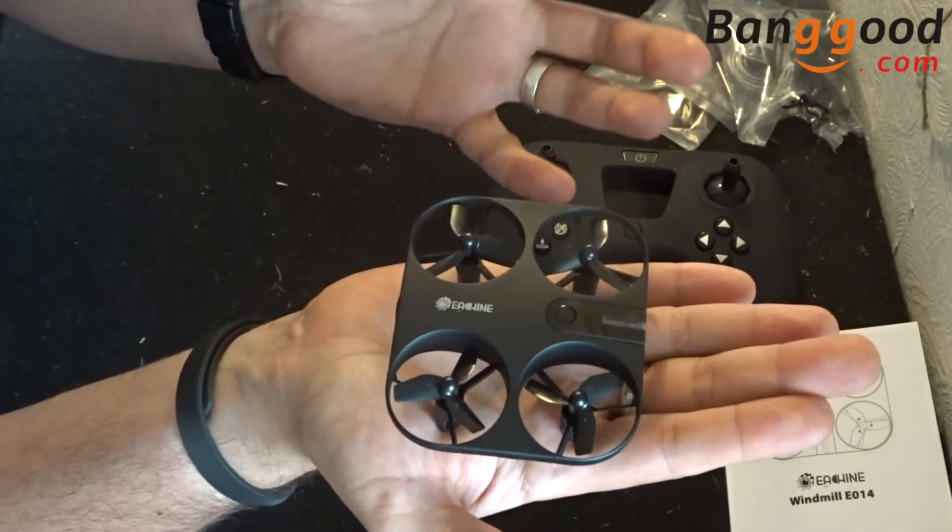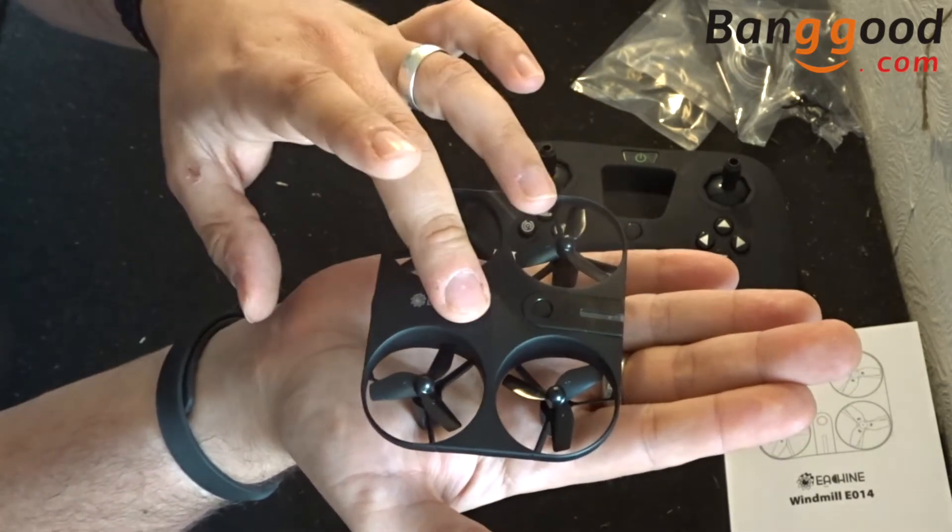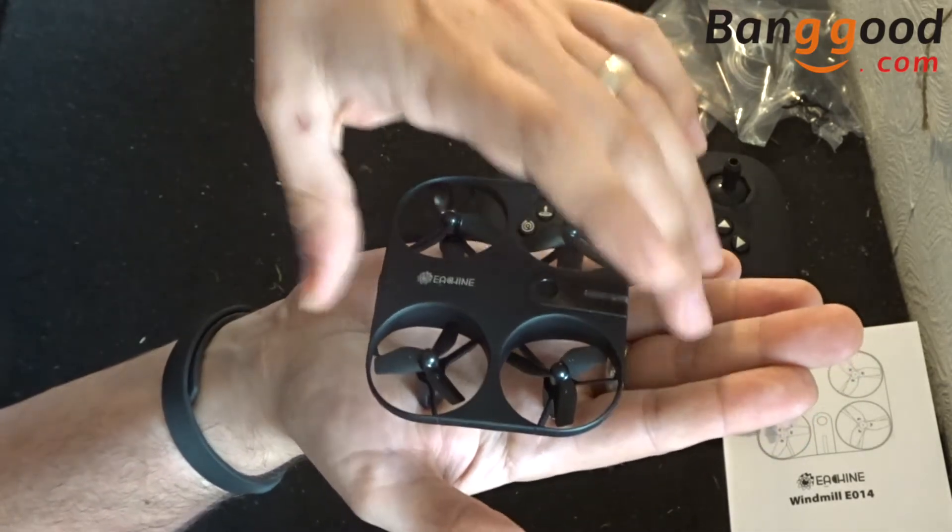The battery is a standard 1S 300 milliamp 3.7 volt battery. From a roughly 30-minute charge you will get five to six minutes of flight.